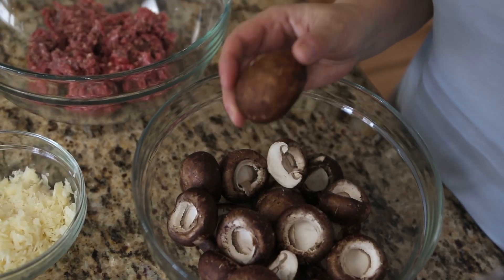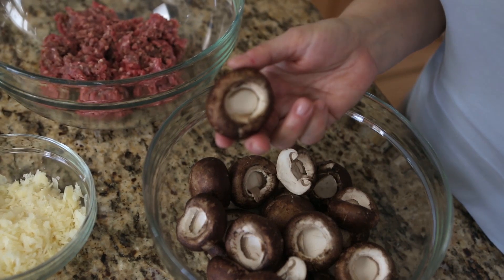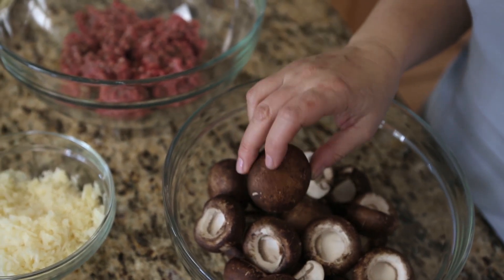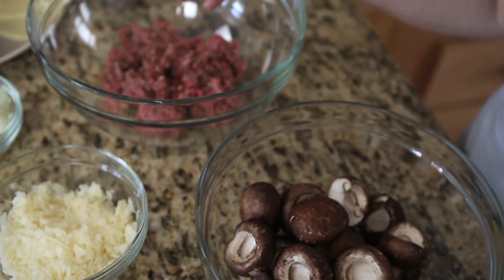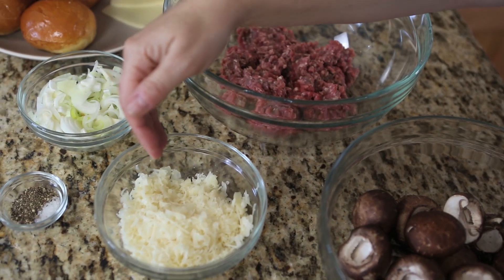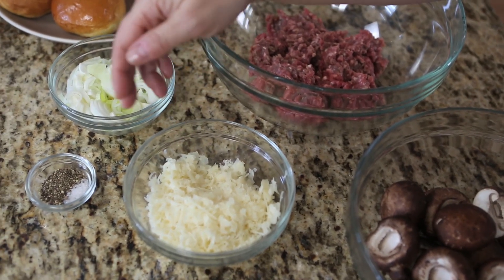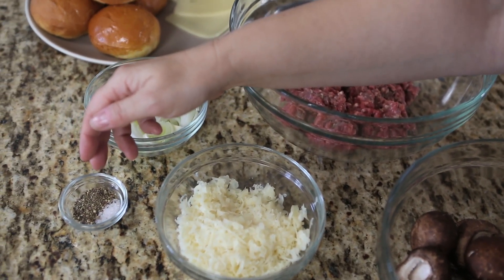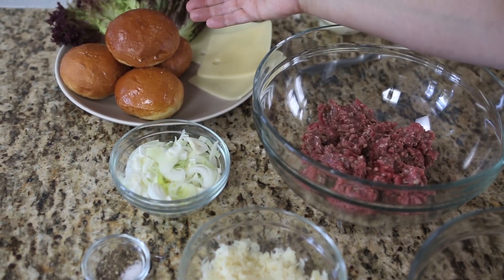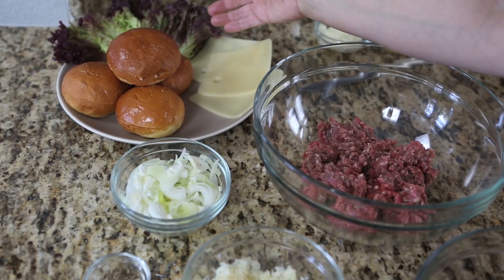For our burger recipe you will need one pound of mushrooms — you can use either the brown ones or the white ones, we just prefer using brown. You'll need a pound of ground beef, a half cup of yellow onion, a half cup of shredded Swiss cheese, one and a half teaspoons of salt, and three-fourths teaspoon of fresh black pepper, as well as some hamburger buns, a little extra cheese, and some lettuce.